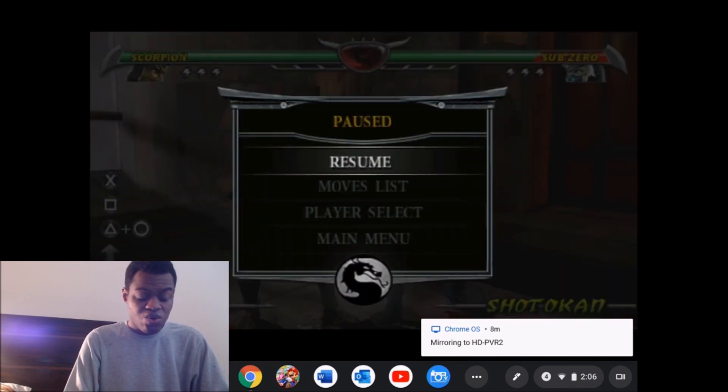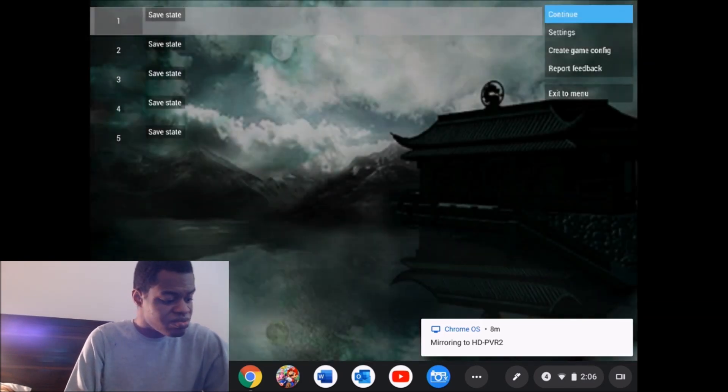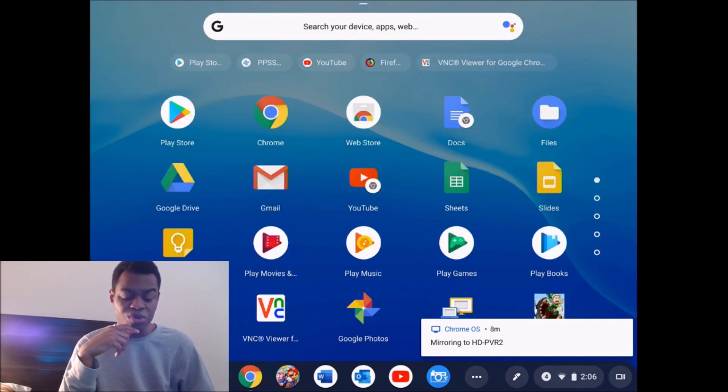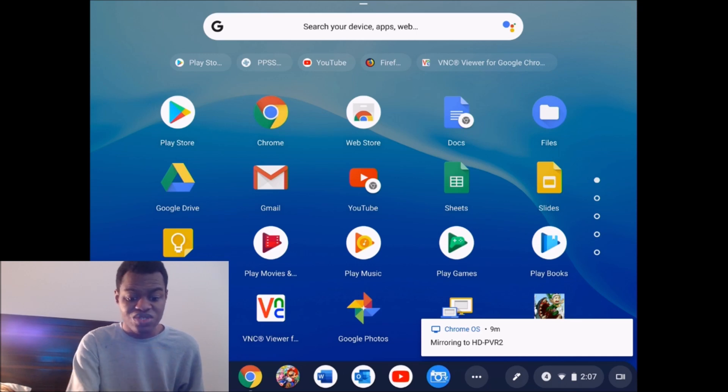Alright, that's pretty much it. I just wanted to showcase PSP games running on a Chrome OS tablet. This tablet is called the Asus Chromebook Tablet CT100 — you can go pick it up now and try running PSP games on it. Thank you guys for watching. See you guys later. Peace — rate, comment, and subscribe, and hit that notification bell to be notified for future Lavon Kaysen videos and livestreams. I hope you guys enjoyed the video. Bye!